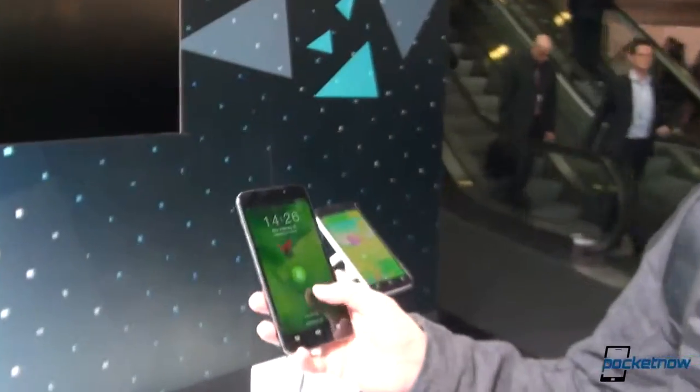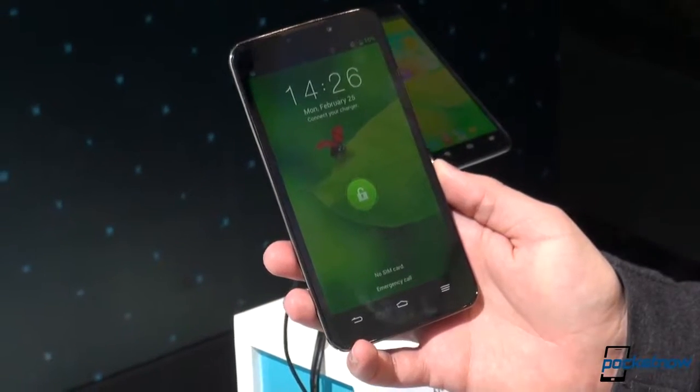Hey everybody, Michael Fisher with Pocketnow, Tony behind the camera, still at MWC 2013 in Barcelona, checking out ZTE's newest phablet offering, the Grand Memo. Let's see what it's got.